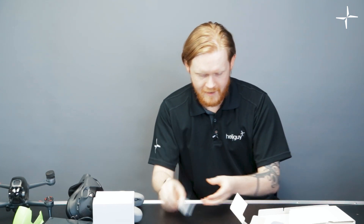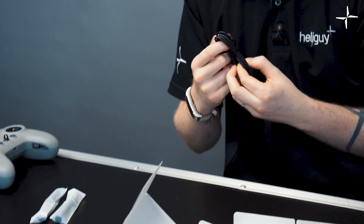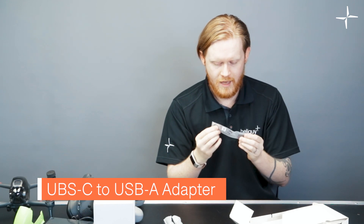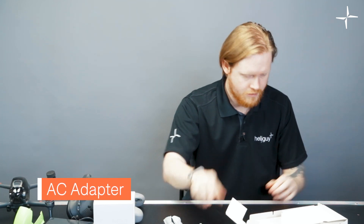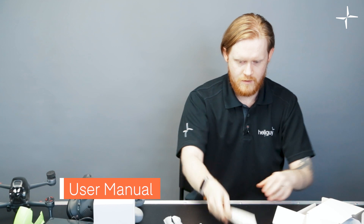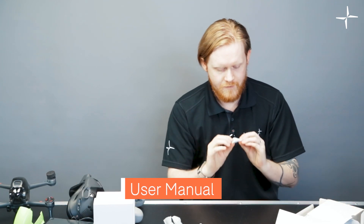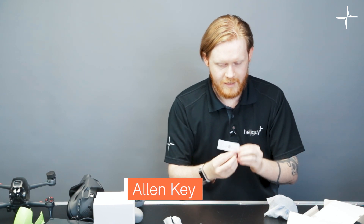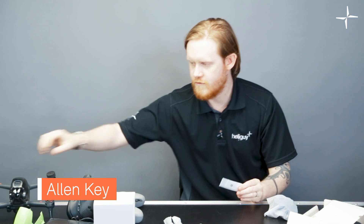We've got some antennas here and more antennas. That is the power charger cable for the goggles battery. There's also a USB-C to A adapter and your wall plug for the main charger, user manuals, and spare sticks for the remote. There's also a little allen key for removing the screws from the side — this allen key will fit those screws so you don't need any of your own tools.